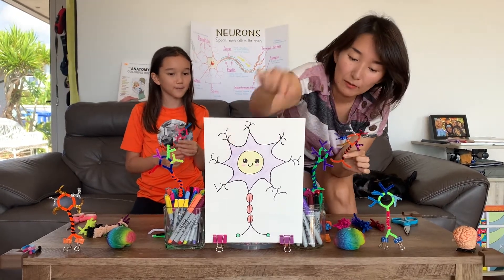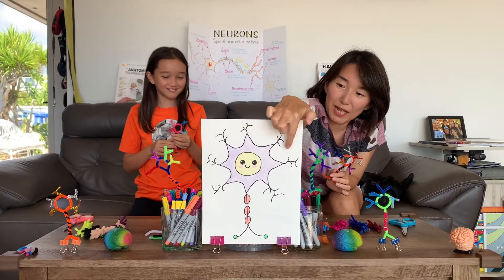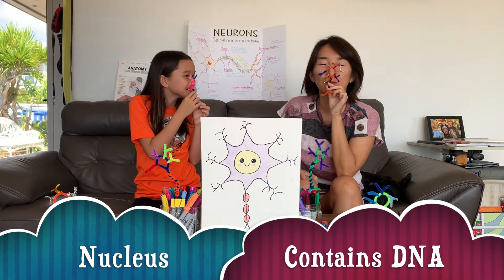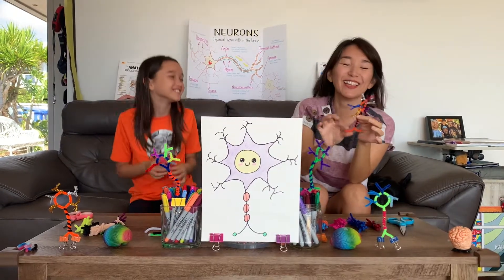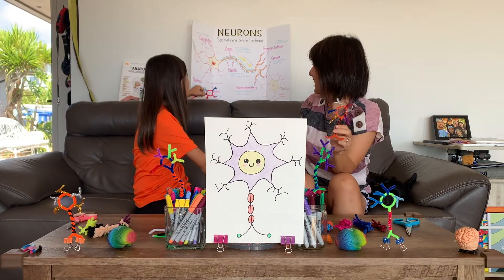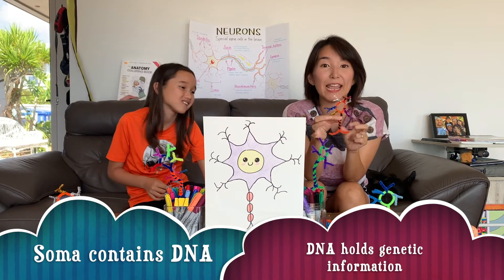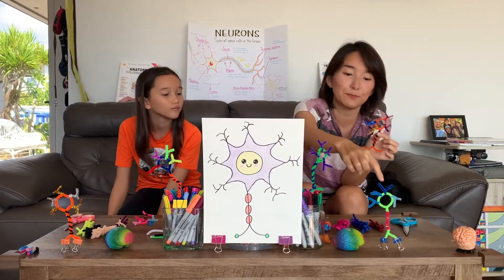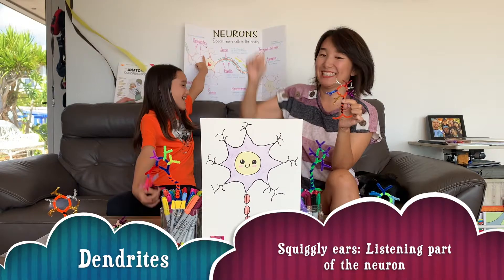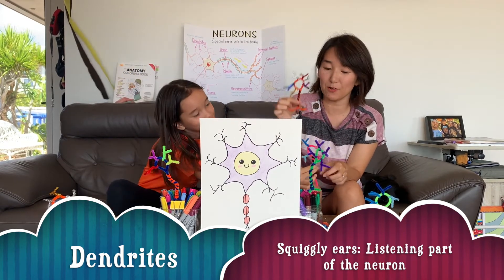And then in the cell body, we don't have it on the pipe cleaner, but if the soma or cell body has the nucleus — just like Kari said. The nucleus is, remember, what is it important for? That's right — it contains DNA, it has genetic information. Now, the little squigglies out here — what are they called again? Dendrites! That's right — it's like the ear of the neuron. It helps them hear.